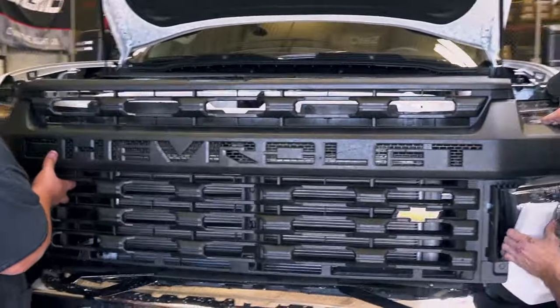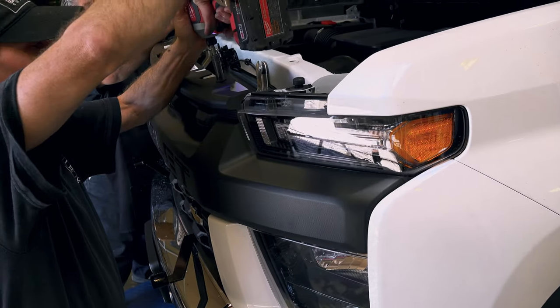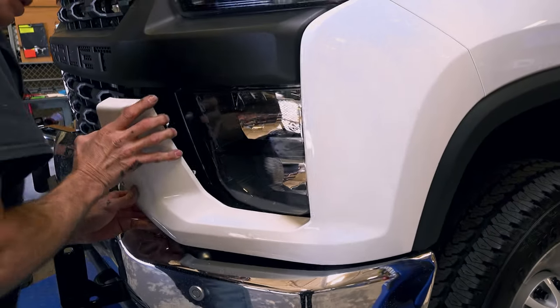Step seven: reinstall the grill and reconnect the camera plug. Step eight: reinstall the plastic shield and hood release latch. Step nine: reinstall the plastic side panel and inner fender well.